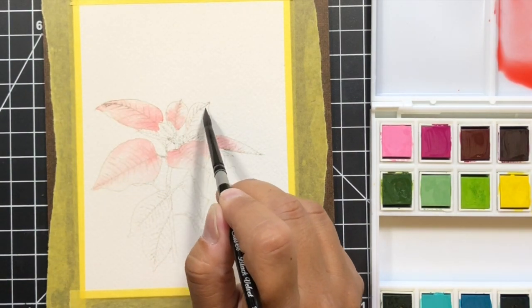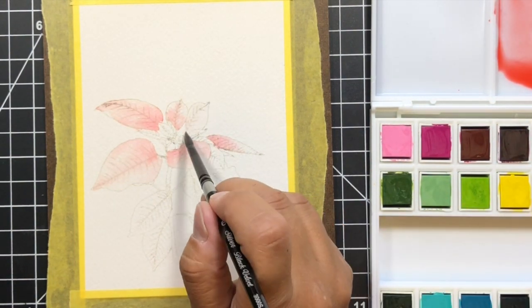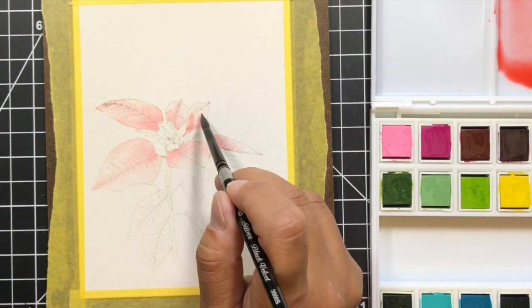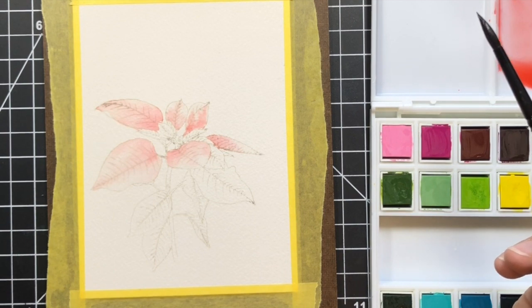I also wanted to preserve some of the white of the petals so that I would have a nice highlight at the end, because for the overall look of this flower I wanted it to be light and kind of airy.